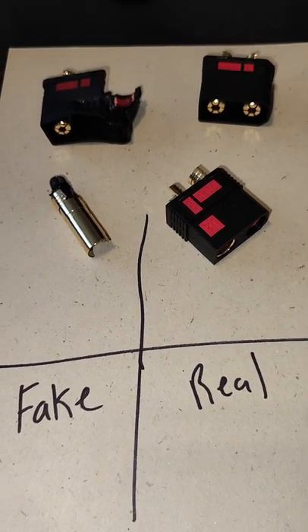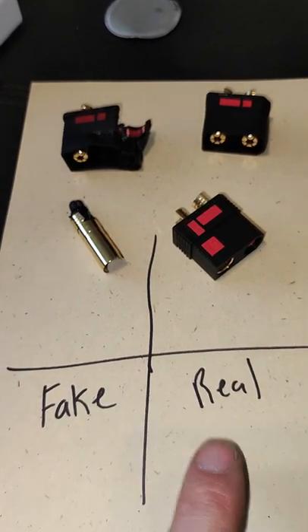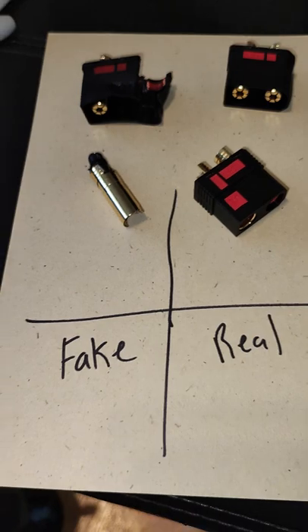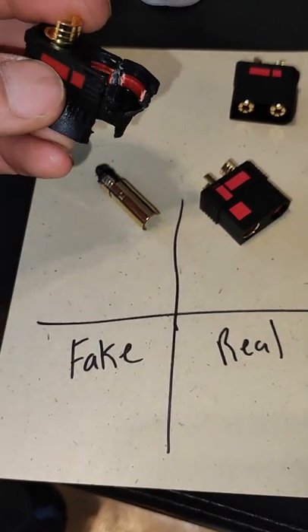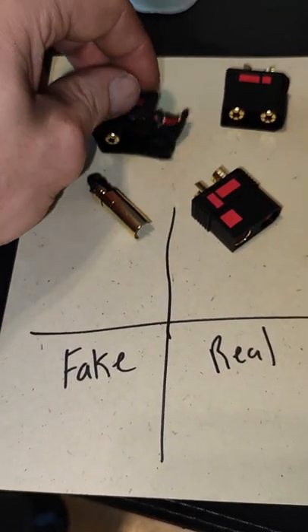I bought these a while ago and there were mentions of the one in this listing being fake versus what is supposed to be real. There's been multiple mentions of a red ring, but I wasn't quite sure what was going on. I accidentally ruined a set of these ones from Amazon, so I decided to open it up and try to figure out what the difference is that keeps getting mentioned.